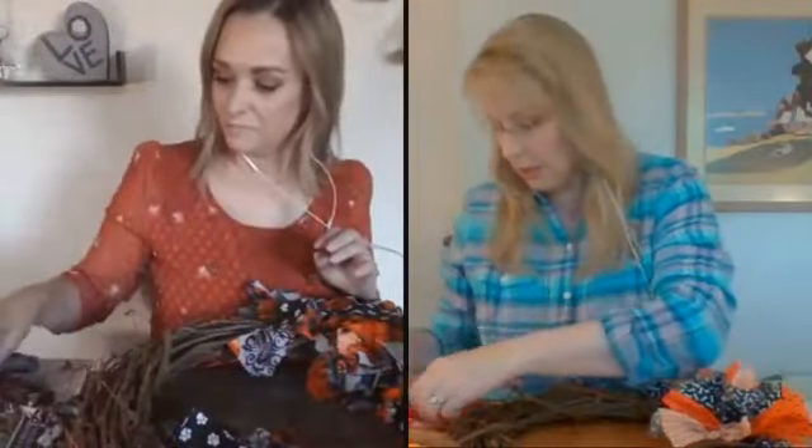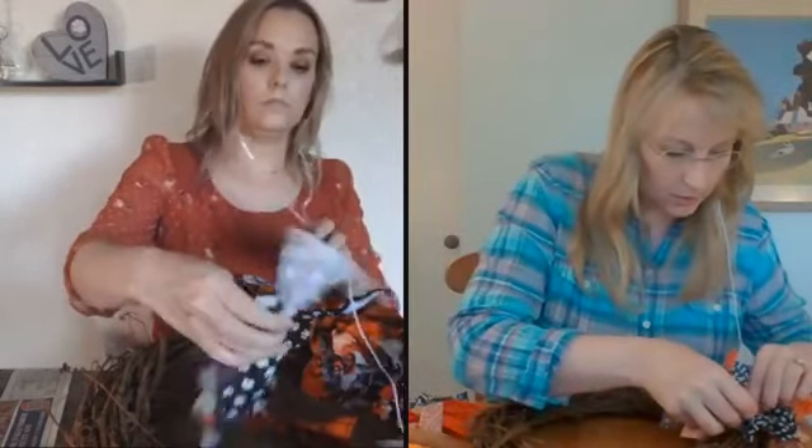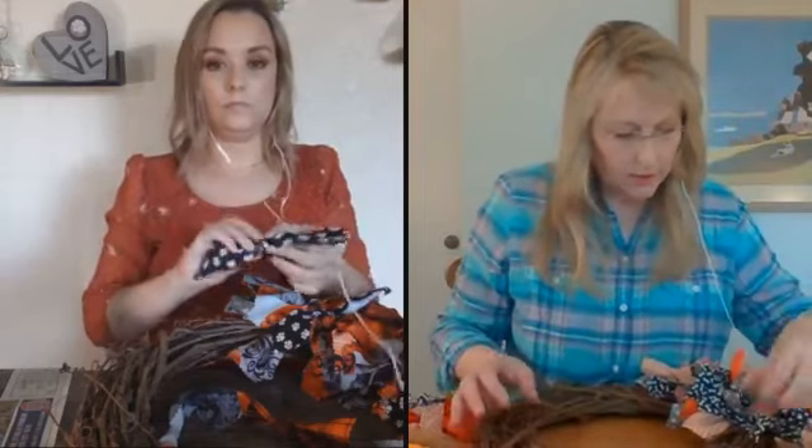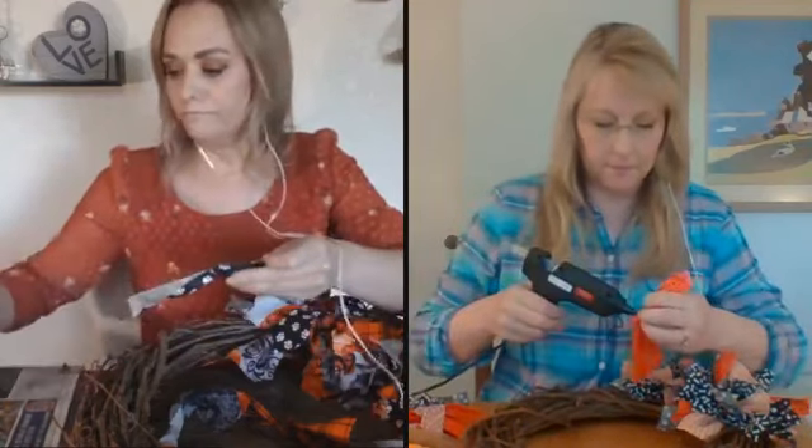Get your hot glue gun and basically cover about a quarter of the wreath. Glue them in place and you can kind of move them back and forth, placing them randomly wherever you want. The idea is just to keep them scrunched up and bunched together. You can also glue the ends so they're overlapping other ones. Most of them can be loose, but if you find a few you want to position in a certain area, you can glue those ends down. Really anything goes, which makes it fun — you really can't make any kind of mistake.